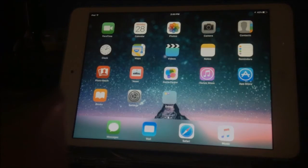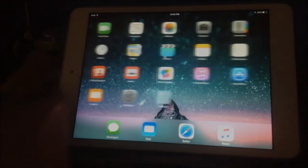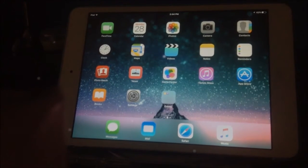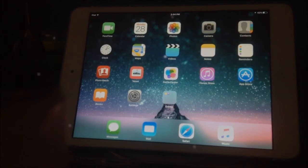Hey guys, it's Jenny here and I'm finally back with a brand new video. I know it's been a long time — about a good month — and I do apologize. I just haven't been jailbroken on my iPod and definitely not on my iPad. I am jailbroken of course; I'm just waiting for the new jailbreak to come out, which I'm sure a lot of you are waiting on as well.